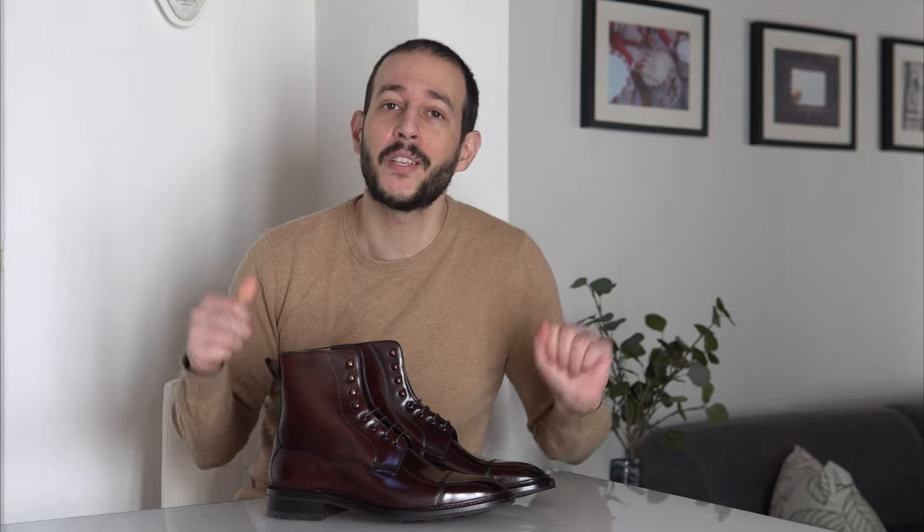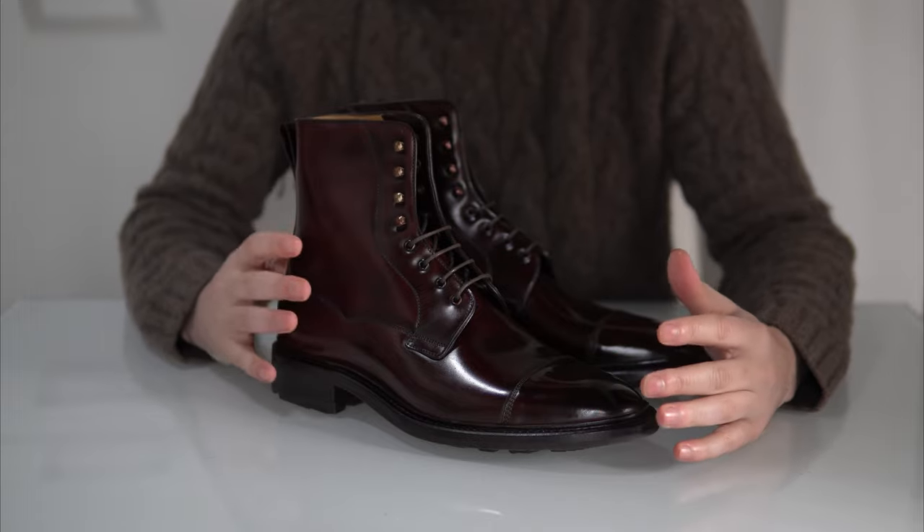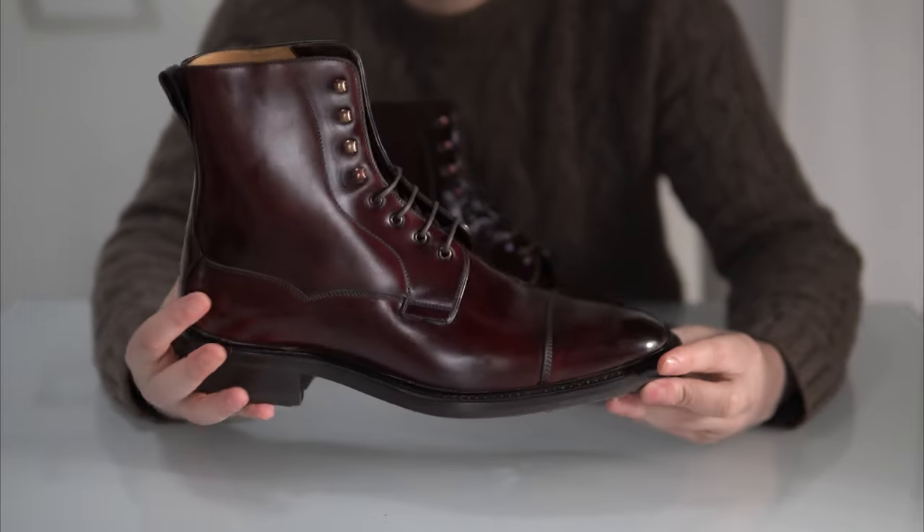This boot is not commercially available, at least not at the moment, and it's quite pricey. We'll discuss all of this right after the showcase and the close-up, where I'll talk about the leather, the construction, the small details this particular model has, and of course how to size it. Let's get on with the close-up.